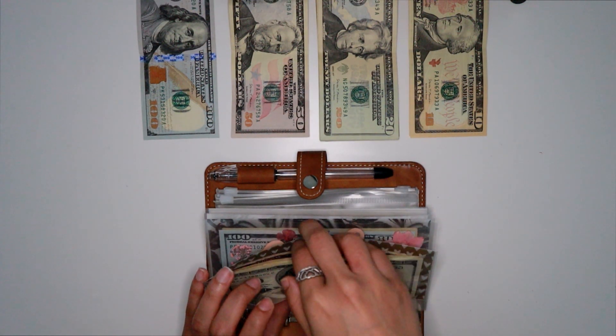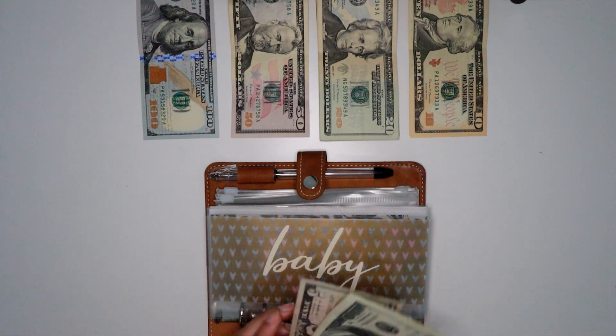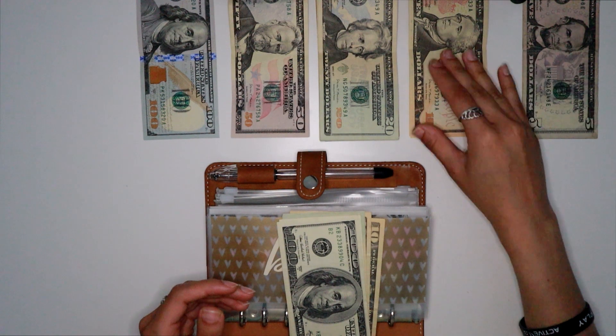Starting off from the top, we have Baby, which is my boo. We're going to be putting $25 in. I'm just going to put this five down and take 30.